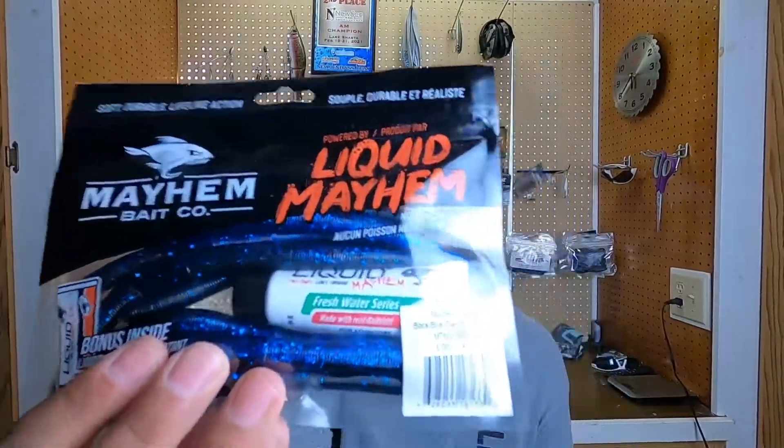Next thing in the box is some Liquid Mayhem Stick Baits with a little bit of their juice in there. These will be interesting — black and blue. I love black and blue, so we'll throw these around and give them a toss and see how they do. They'll probably end up wacky rigged or Neko rigged, because that's what I tend to do with a stick bait.